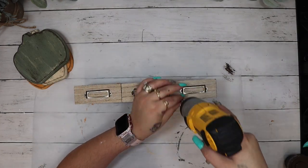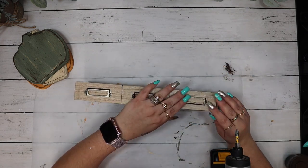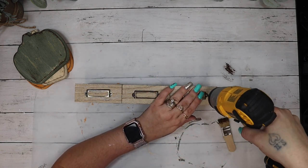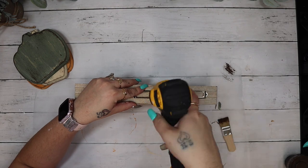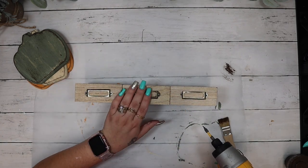Because these boxes are upside down, I had to take the labels off and flip them around. When I went to screw them back down into the same holes they were a little bit crooked, so I straightened them up and screwed them back down making sure I covered the old holes.